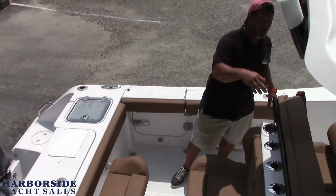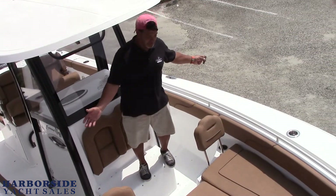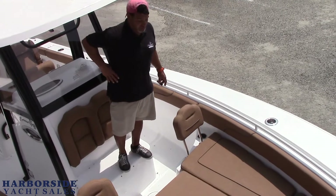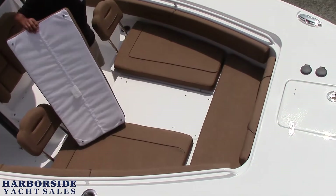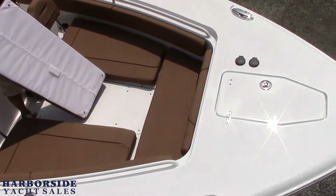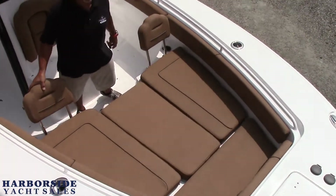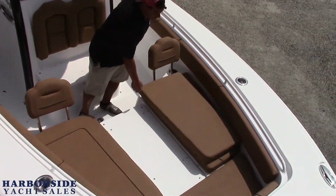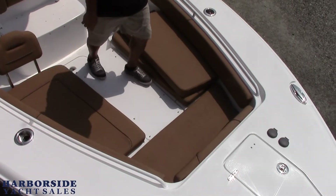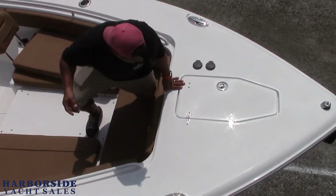Moving up forward — look at the front area we have here. We opted to go with the filler cushion in the front. It's this middle filler cushion, it's removable. So you could have U-shaped seating or you can fill it in for a lounge. You also have a removable backrest so you can lean forward when you're driving. All these cushions can snap out and get stored inside the head, or we'll show you the canvas console storage that we have as well.